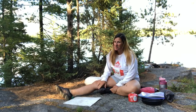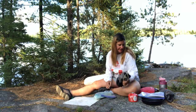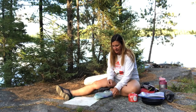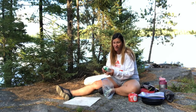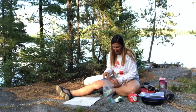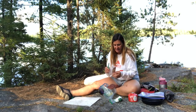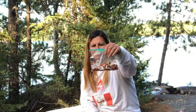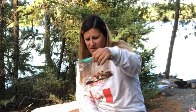Welcome to another edition of Camper Christina Cooks. Today I am making spaghetti. I've got dehydrated spaghetti sauce — it's vodka sauce. I have dehydrated tomatoes, mushrooms, and peppers to put in the sauce.